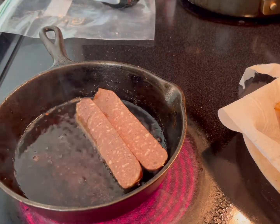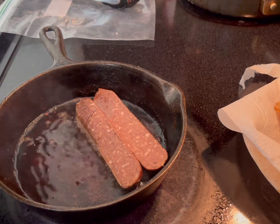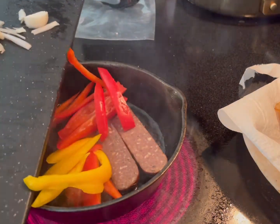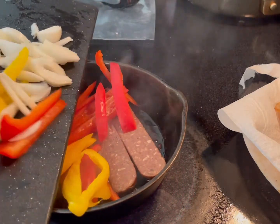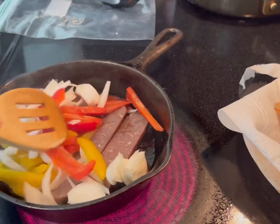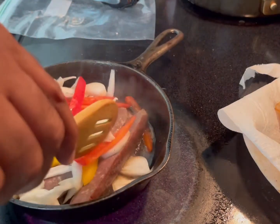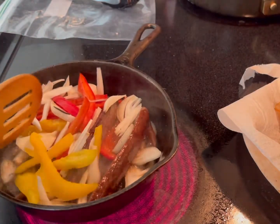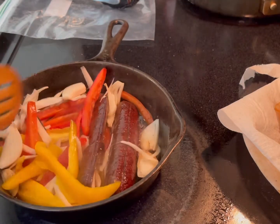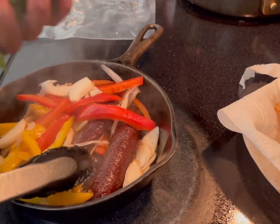In addition to that, I'm going to add my peppers — I've got red and yellow bell peppers and onions. About three, maybe four minutes on medium heat. Optionally, you can also add some cilantro.